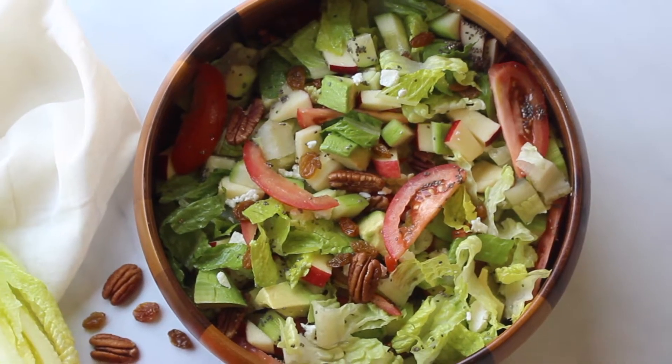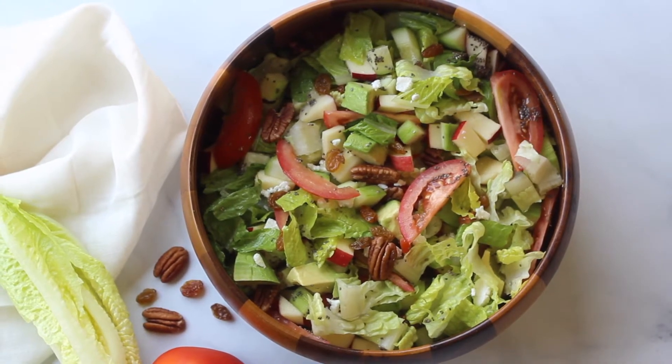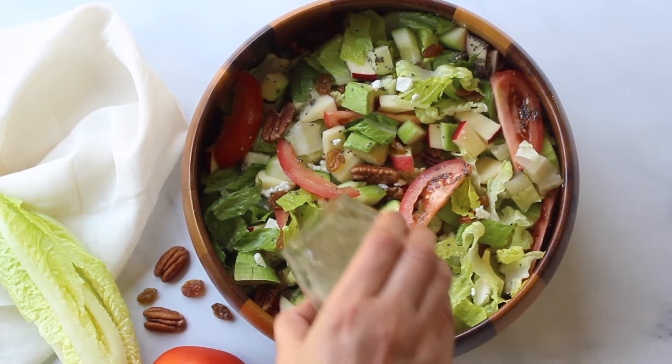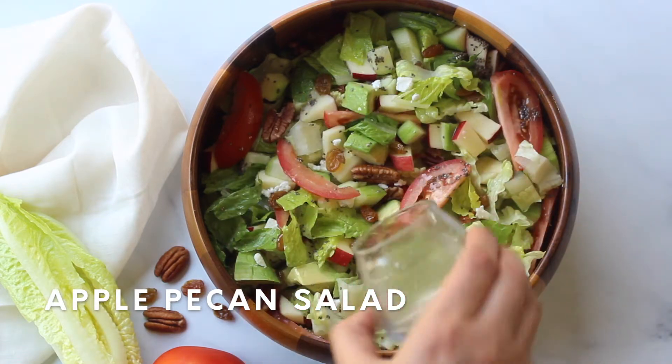Hi friends, this is Simrun. A very warm welcome to all of you in my channel The Recipe Hut. In this video, let's learn how to make this quick, healthy and delicious apple pecan salad.